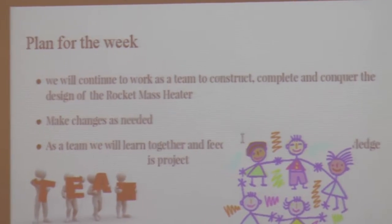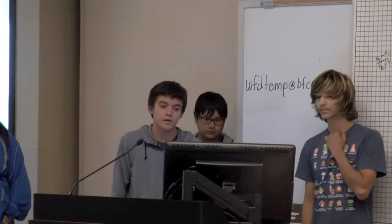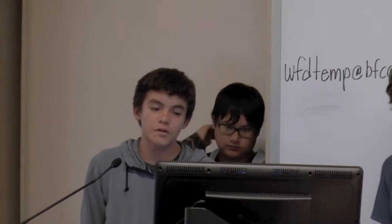Our plan for the week that we were constructing the heater as a rocket mass heater was that we would work as a team to make as much change as needed to make our heater better. As a team we would learn together quickly from each other's knowledge and learn from the project.